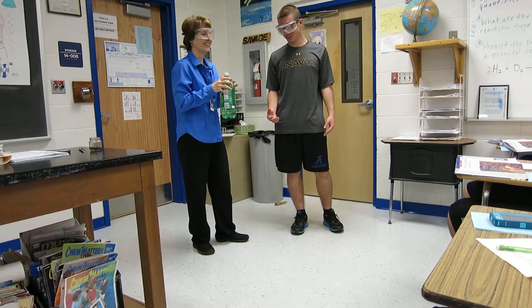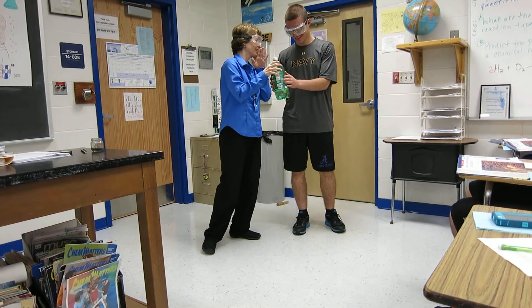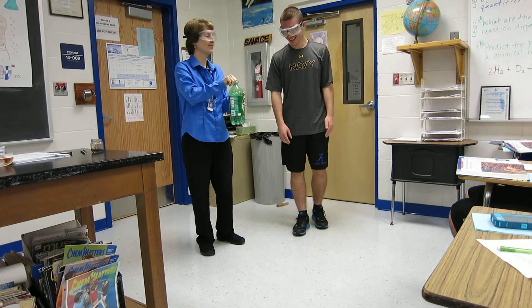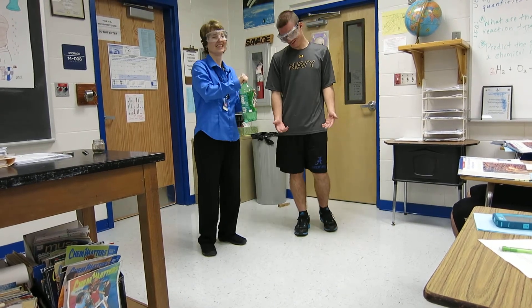So, do I have to rub the bottle first? Oh wait, you told us the wish. I don't know if it'll come true.